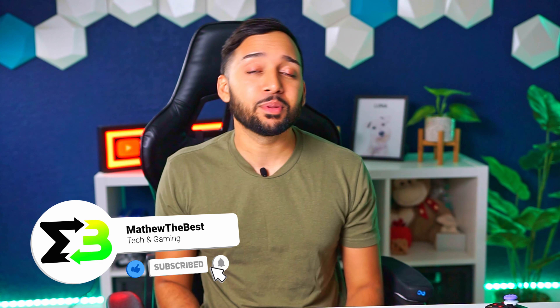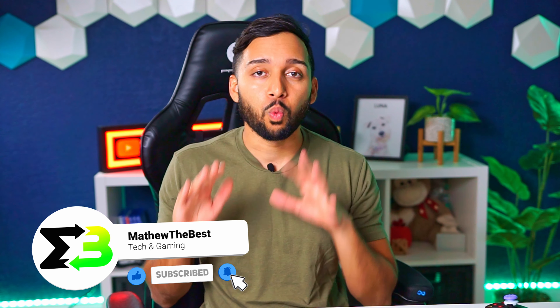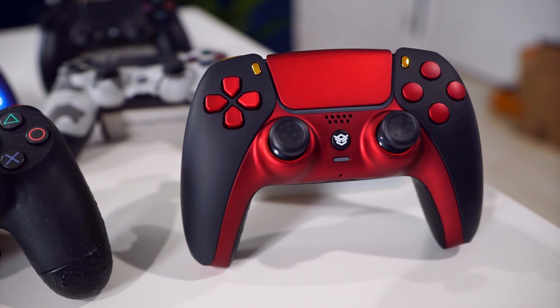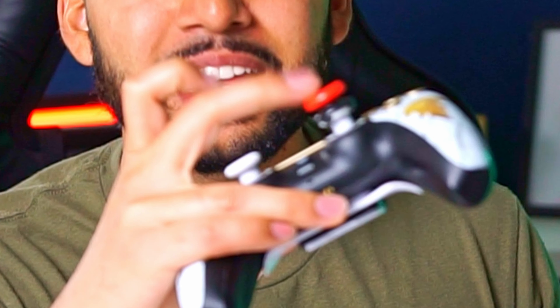Let me know in the comments if you have any questions about any of the controllers. Going forward, I plan to make a video about my favorite Control Freaks thumbstick caps — spoiler: I highly recommend them. Make sure you subscribe and like the video, those things really do help the channel. My name is Matthew — thank you so much for watching, and as always, peace out.